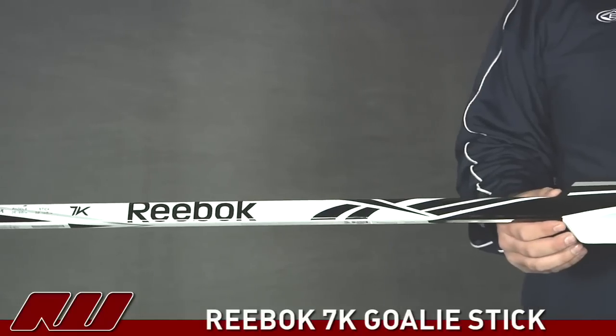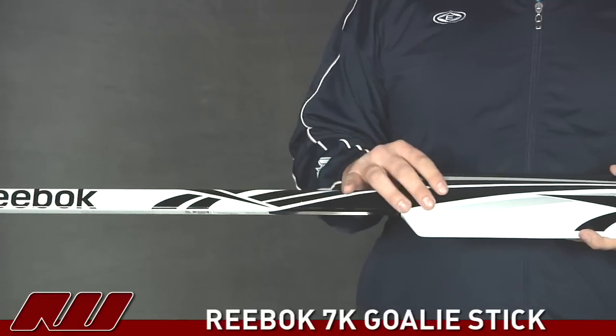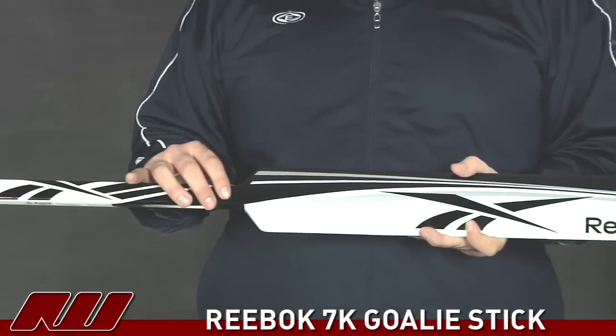Moving down to the handle here, they're using a little bit of a rubberized grip surface. You can't really see it, but it's just going to give a little bit of a tacky feel right around the handle there.